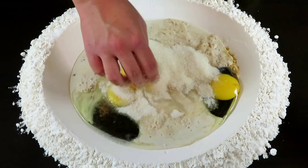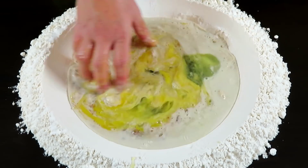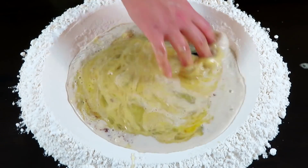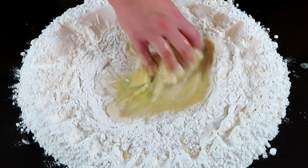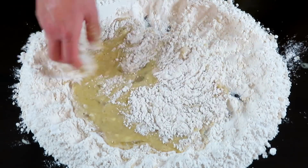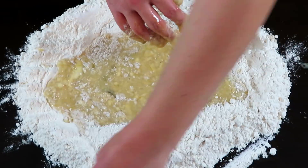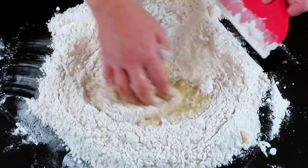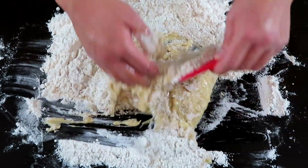Ahora solo con una mano vamos a ir mezclando todos los ingredientes del centro antes de empezar con la harina. Cuando los ingredientes del centro ya estén unificados, ya podemos ir bajando la harina, procurando no disolver el cráter para evitar que los ingredientes se salgan. Conforme los vayamos integrando, se pueden ir ayudando de un raspador para ir juntando la mezcla. Cuando ya no estén tan líquidos, podemos ir integrándolo todo.